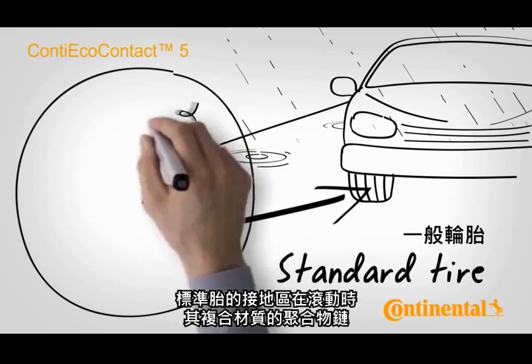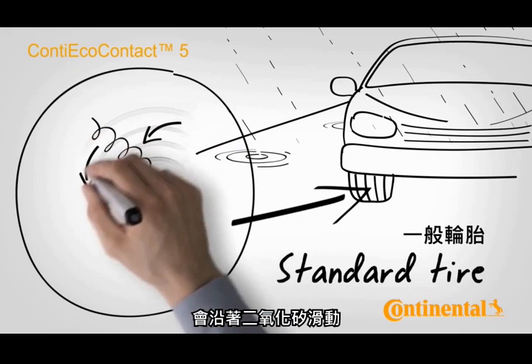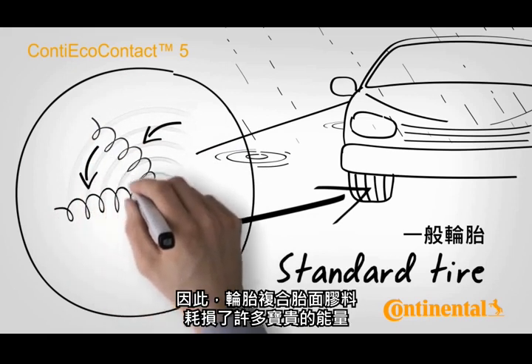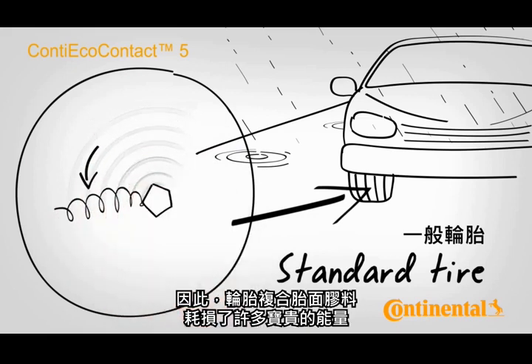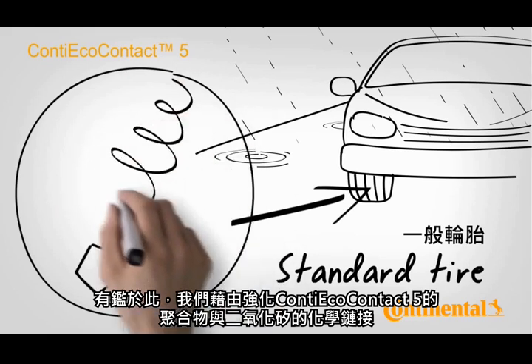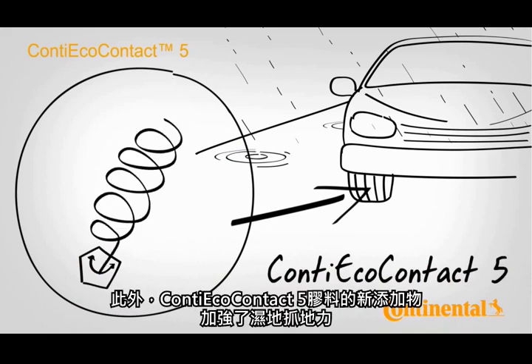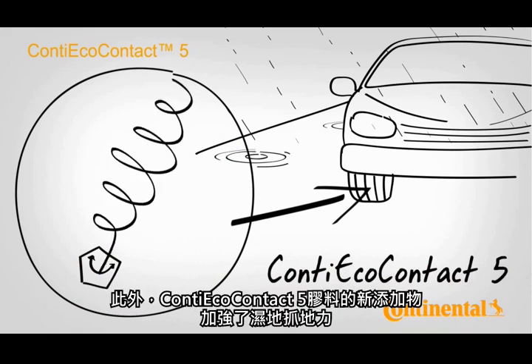On a standard tyre, the polymer chains of the compound glide along silica as the tyre rolls through the contact patch. As a result, valuable energy is lost by the tyre compound. That is why we link the polymer chains firmly with the silica on the Conti Eco Contact 5. This improves the rolling resistance. Nevertheless, the new additives in the Conti Eco Contact 5 compound lead to better grip on wet surfaces.